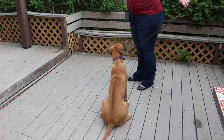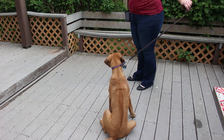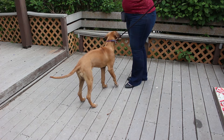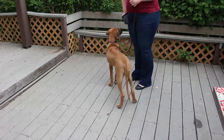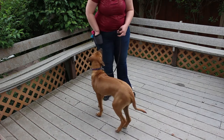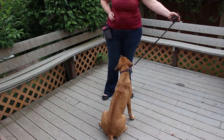Clicker training helps the dog recognize the reflexive pulling that their body does and replace it with a new behavior. Here you can see Luna pulling against the leash. So now I'm going to intentionally pull on the leash and click immediately when Luna releases the pressure, making it loose. I'm going to continue clicking and treating every time she loosens the leash until I can see she is recognizing the pressure and deliberately moving to make the leash loose.